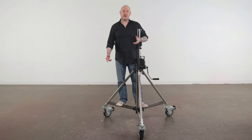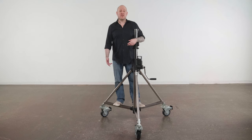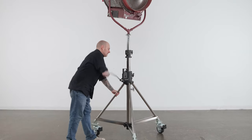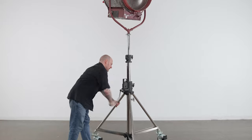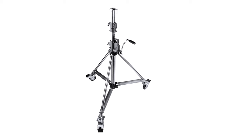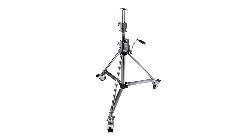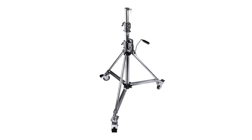Hello and welcome to this short video on a heavy-duty wind-up low base stand with braked casters. Wind-up stands allow a single operator to raise and lower heavy loads safely with just the turn of a handle. Most stands of this capacity are huge and may be too big for a modest-size studio or for location use. This low base version is the baby of the heavy-duty wind-up family.